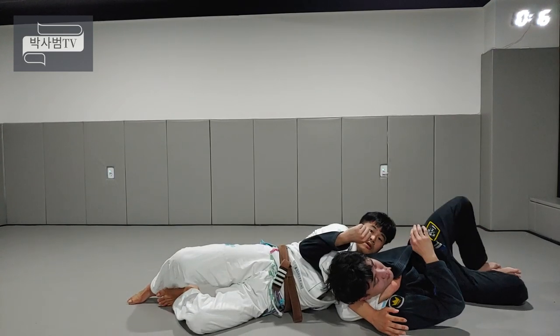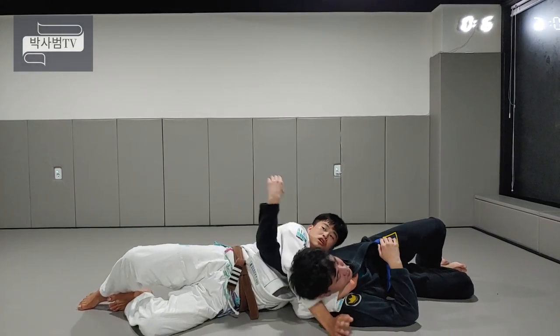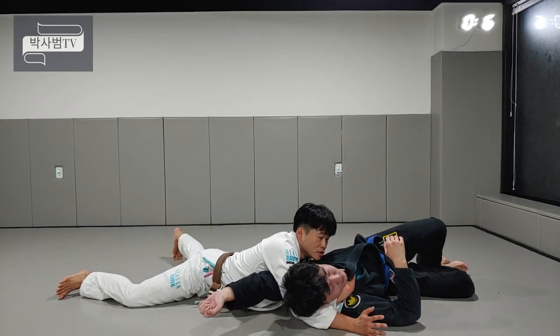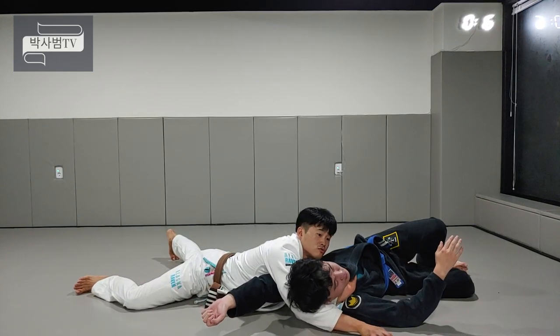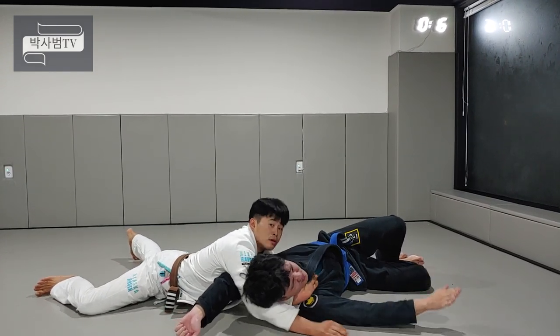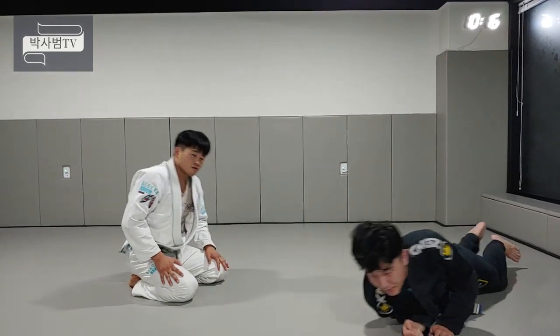제 머리가 손을 향해서 쭉 올라갑니다. 이렇게 셋업이 완료되면 팔꿈치가 빠지지 않게 주의하고 쭉 타고 들어갑니다. 이 상태에서 하체가 상대방과 기역자가 되게 어깨를 주면서, 손을 쭉 밀고 들어가고 더 가고 싶으면 손으로 걸어가면서 이 손을 당겨주시면 돼요. 그러면 상대방이 완벽하게 제압되겠습니다.